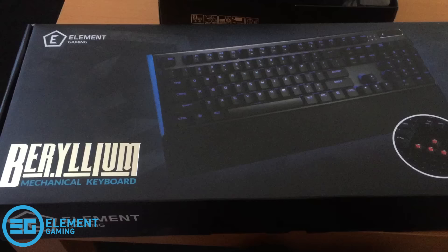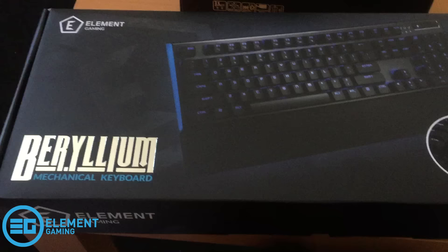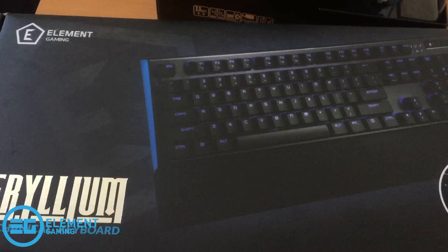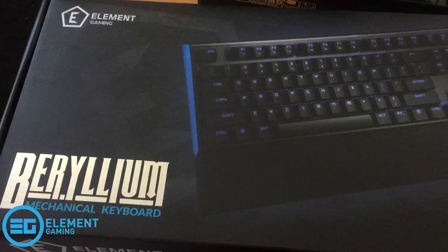Hello everyone! Recently ebuyer.com got in touch with me and asked if I would be willing to review two products in their Element Gaming range. They have kindly sent me the Beryllium mechanical keyboard and the Xenon 700 Elite gaming headset. I'm going to film this as a sort of unboxing video before I get into the proper review stage.